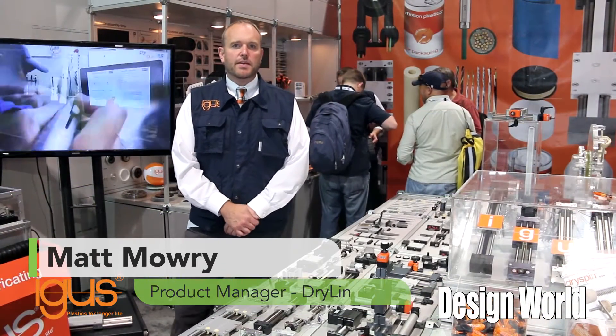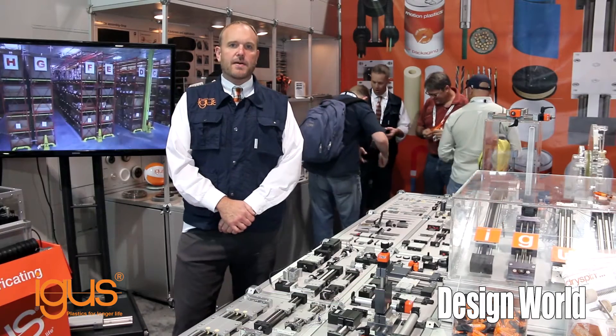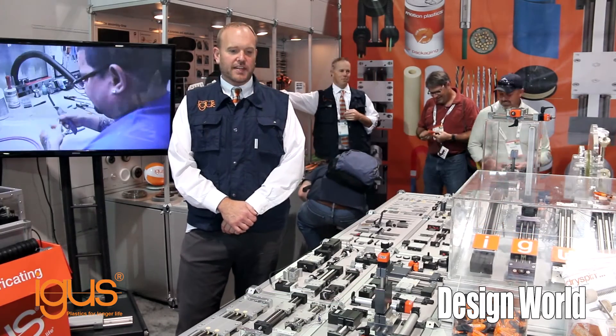Hi, my name is Matt Mowry, Dryland Linear Bearing Product Manager for North America for Aegis Incorporated, and I'm here today at Pack Expo 2015 in Las Vegas, Nevada.